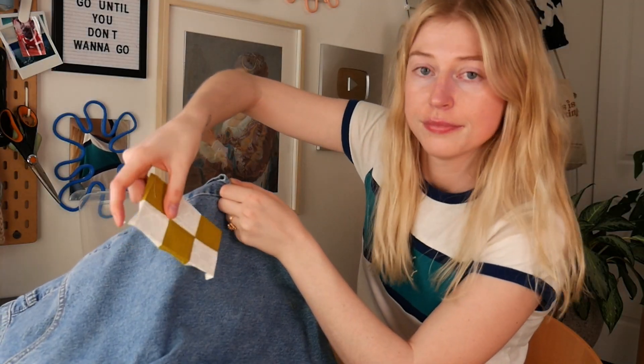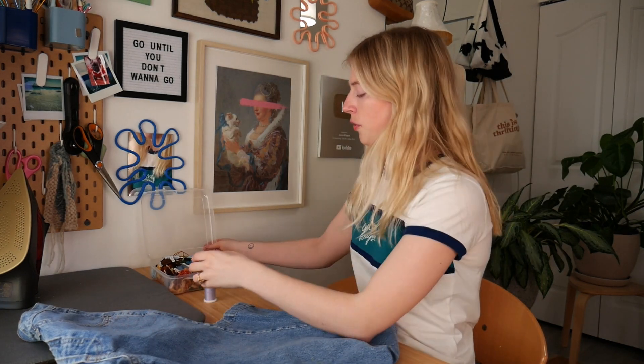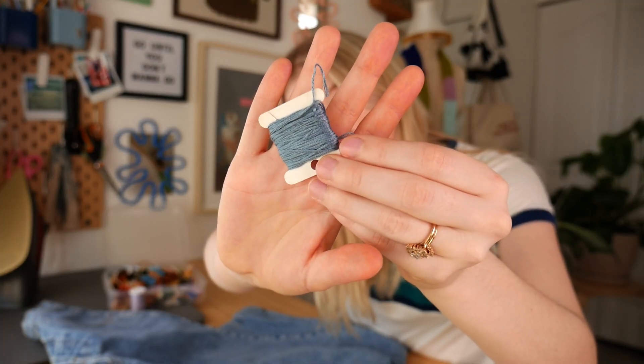Now we're on the very last step — putting the patches on the jeans. Unfortunately, since the jeans are already made, we can't use the sewing machine; we have to hand-sew all of them on. You can use either normal sewing thread or embroidery thread, which is thicker and lets you add different patterns and colors to your patchwork. I'm going the embroidery thread route because I want to be a little extra.